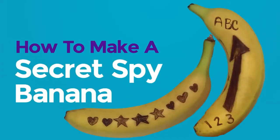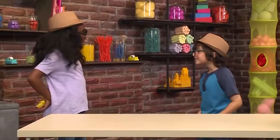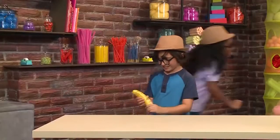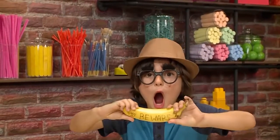How to make a secret spy banana! Shh! I'm a spy! I'm a spy too! And here's the secret message! What a banana — it has a message! We love playing spies! We're going to show you how to send a secret spy message on a banana so you can play too!